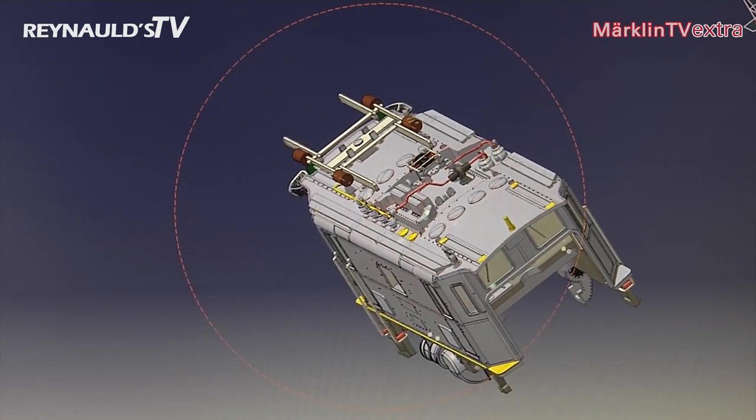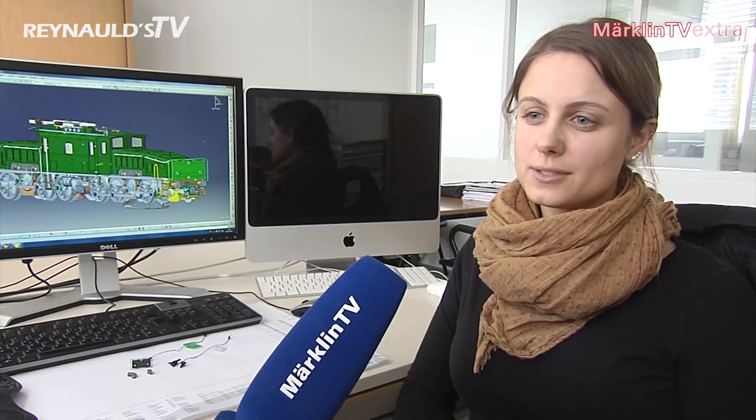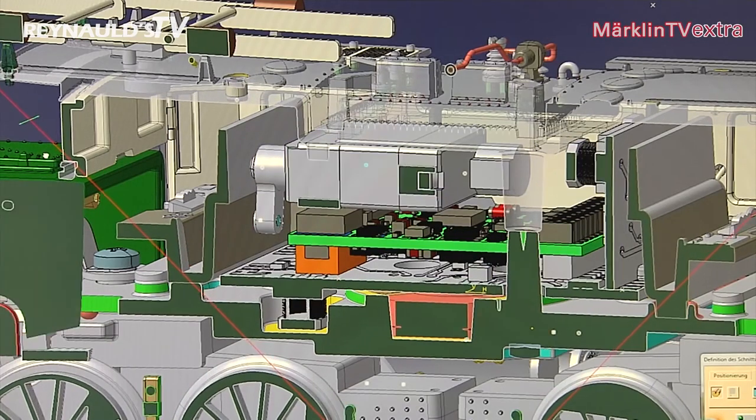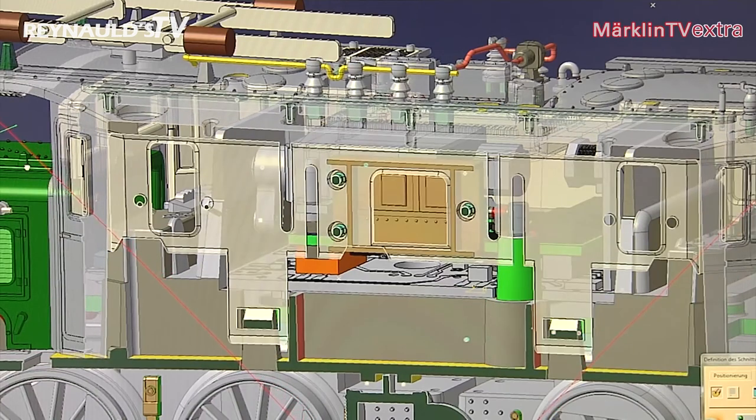The same applied to the construction of the pantographs. We mounted a servomotor inside the body that took up quite a lot of space, which almost didn't leave enough room for the decoder. But it all worked out well, as the servomotor fit in after all so the pantograph can now be raised and lowered.